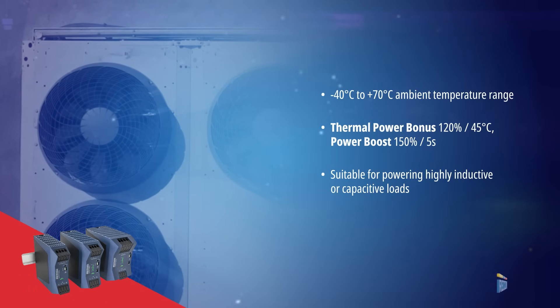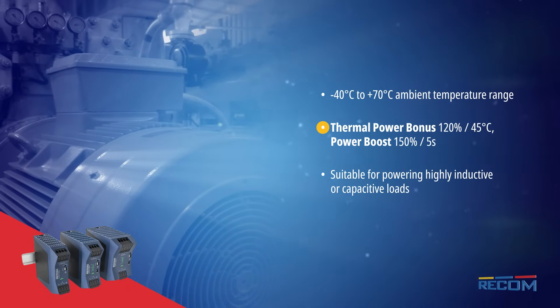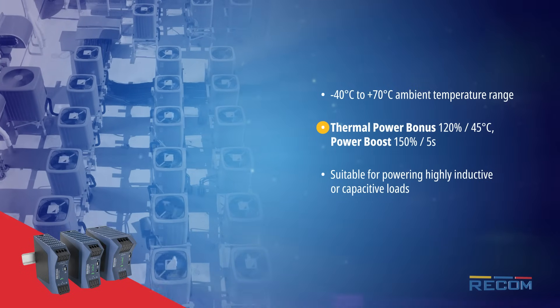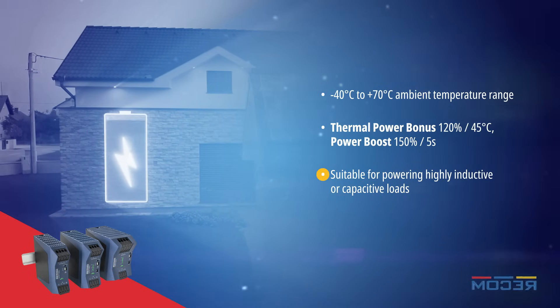The DIN rail mount power supplies operate over a full ambient temperature range with convection cooling. Thermal power capability of 120% and a power boost of up to 150% for 5 seconds makes the RAC Pro-1 series ideal for powering high inductive and capacitive loads.